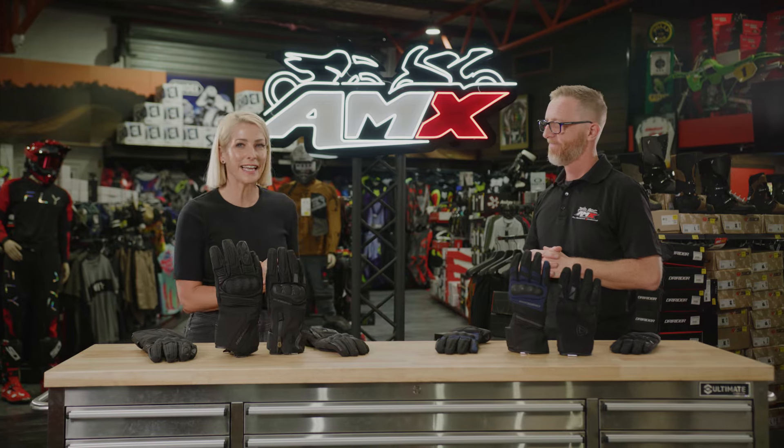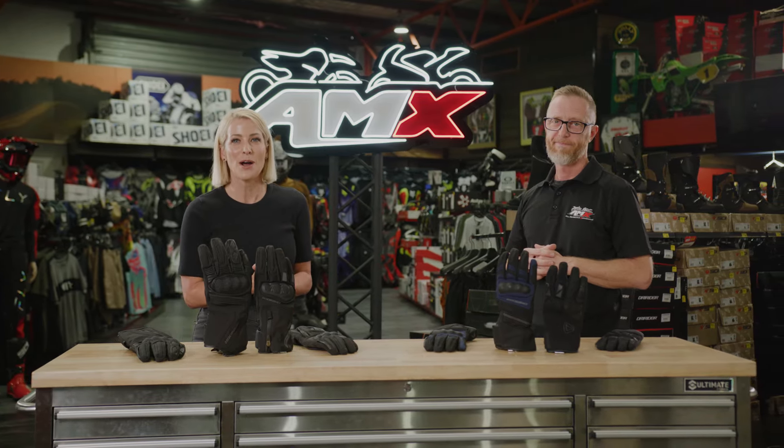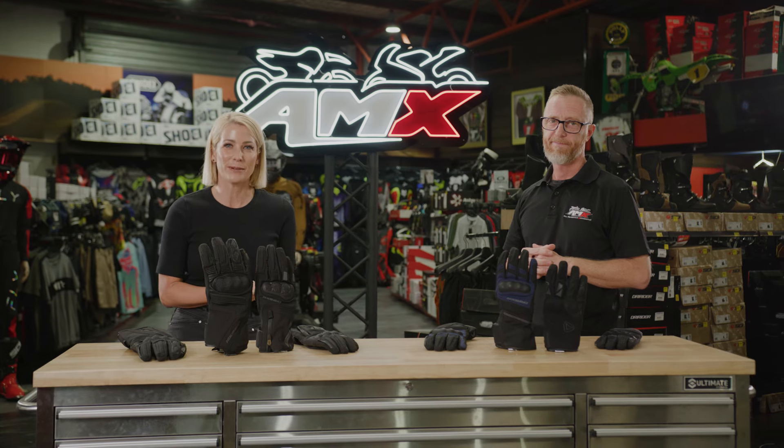Perfect. Thank you so much, Steve. If you'd like any more information on the Dry Rider Winter Gloves, head to your nearest AMX Superstore, or of course the information is there for you on the website.